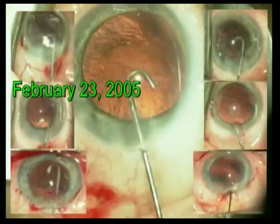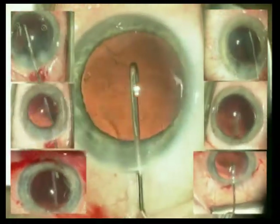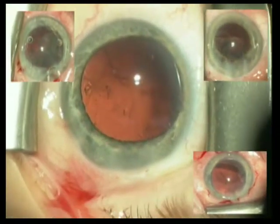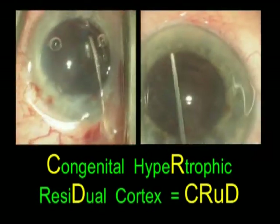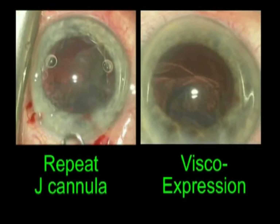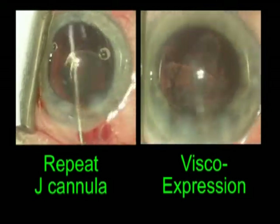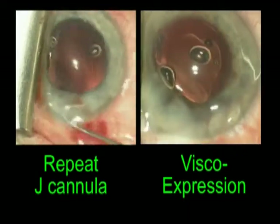February 23, 2005. I passed the phaco handpiece to my staff and they passed me the J-cannula. I irrigate the cortex out of the incision, but I continue irrigating until the fluid is almost gone from the syringe — in this way, I power wash the visual axis, essentially eliminating cortical wisps from the posterior capsule. Five milliliters of fluid is typically sufficient, but on this particular day I ran into two patients with difficult cortex. In the case on the left, I repeat the J-cannula irrigation exchanging for a right-angled cannula. In the example on the right, I inflate the posterior capsule with cohesive viscoelastic and, in the process, express the cortex out of the incision. In both cases, the initial five milliliters was sufficient to get the cortex out of the capsular bag.